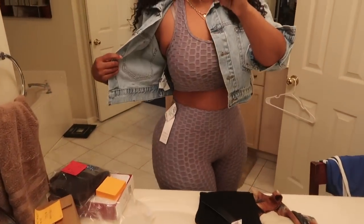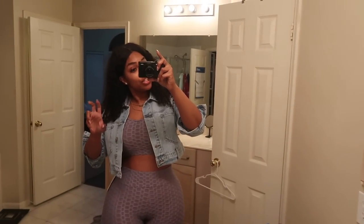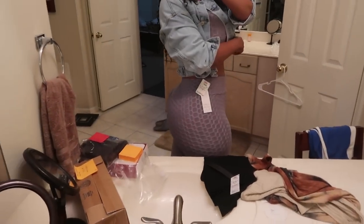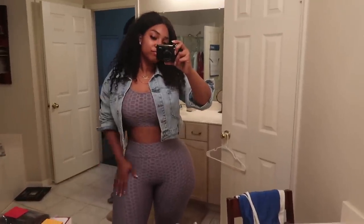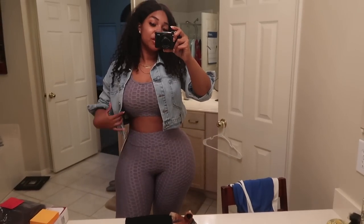This little set was $8. I'm not going to wear it as a workout set - I'm going to wear it as athleisure active wear with a denim jacket and some sneakers. But it's really cute and textured. The leggings come all the way down. I got this in a medium, just for size reference if y'all do go get it.